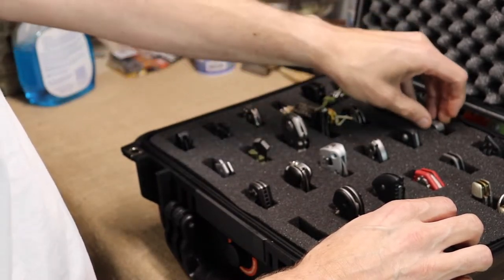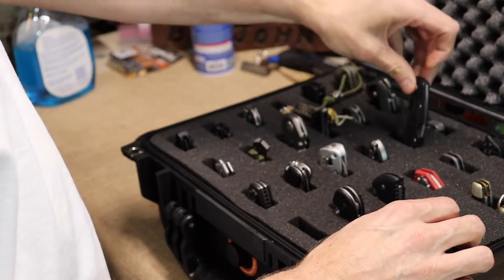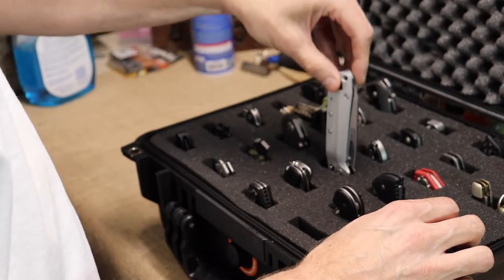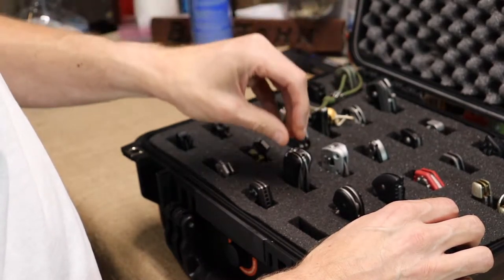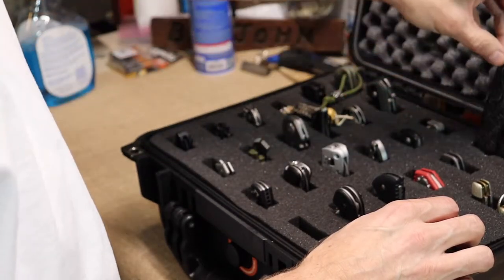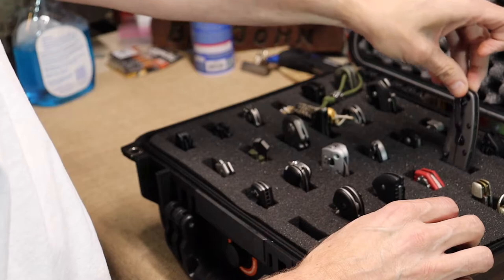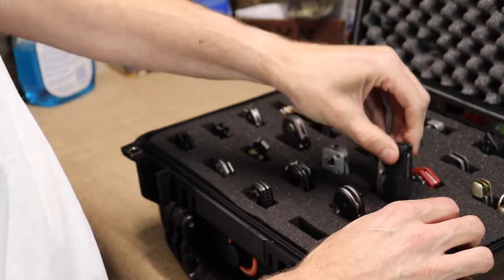I have a lot of Gerber stuff — didn't realize I did, but I do. Then I've got a couple SOGs, a Leatherman, my one Swiss Army, my Benchmade. Then into the Kershaws — I've got a lot of those — and a Buck knife.